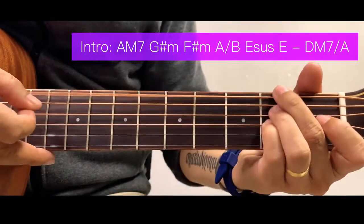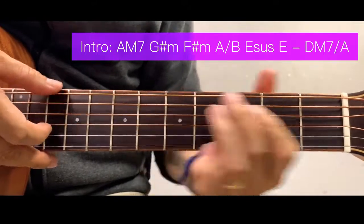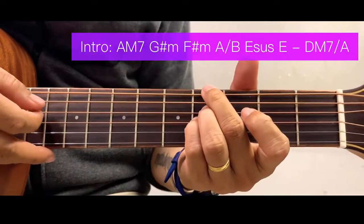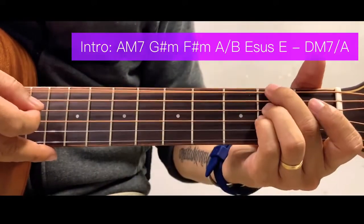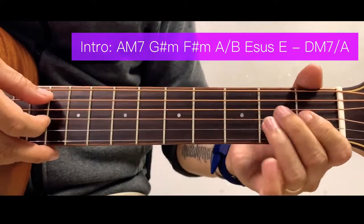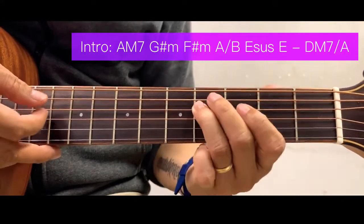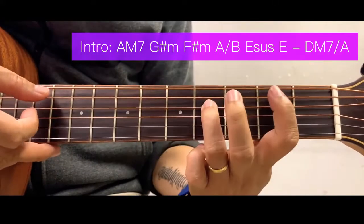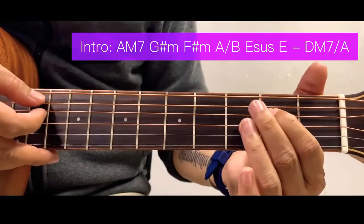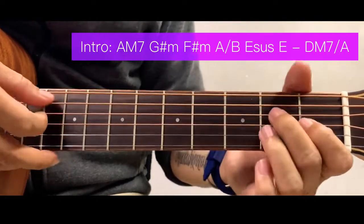Continuing the alternative intro: move the chord here, then slide your ring finger from here to here. Then we have this A-B chord formation, and then the last part. So again from the top, running through the full intro.